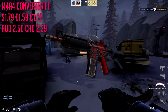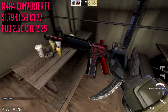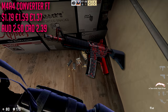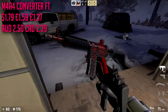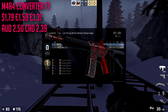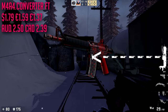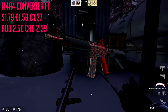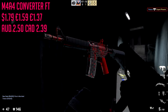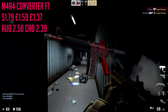Next up we have the M4A4 Converter in field-tested condition, which is going to run us about $1.79. Not too much to say — it's cheap, it's a nice red skin. There were other options, and if you like the A1-S, I'm just not really that big of a fan. I like the A4 a little more. I like that whole black and red hexagon pattern — it kind of matches our AK.